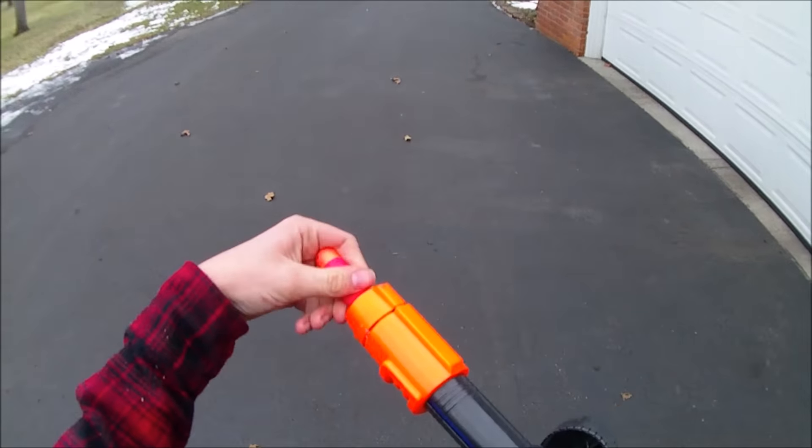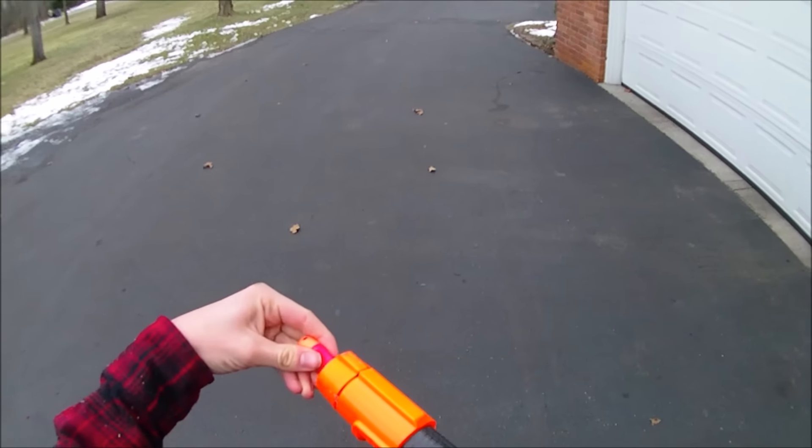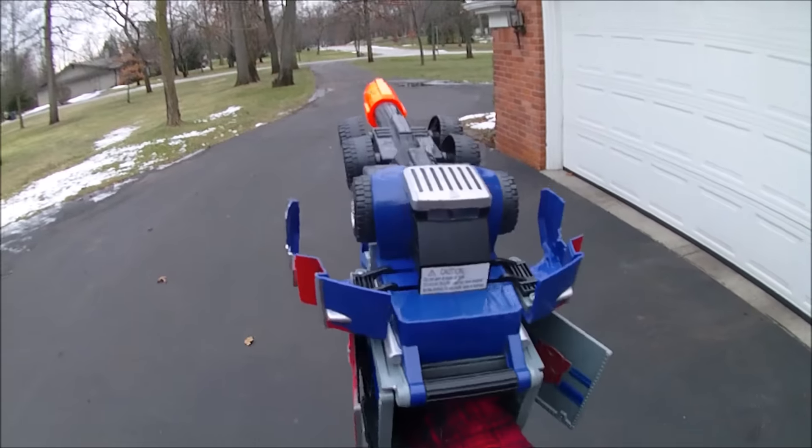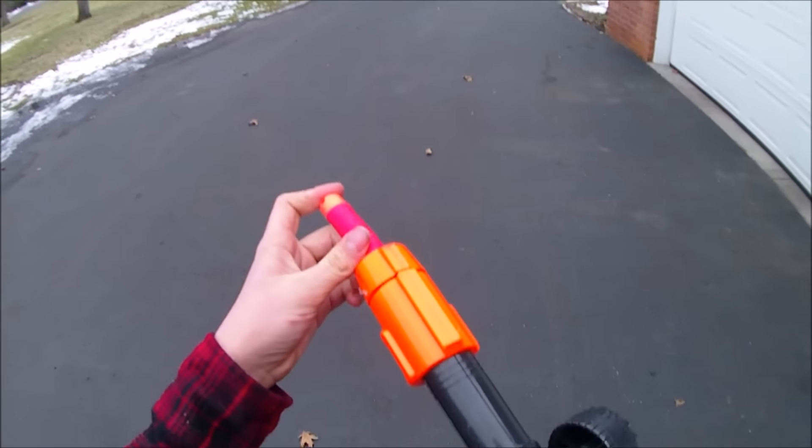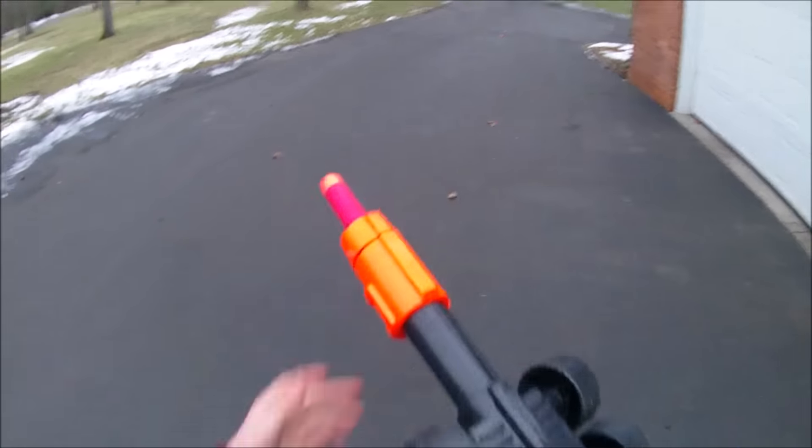Then we'll cram this modern Mega in there. Now, theoretically most of these vintage blasters can — nope, this one cannot shoot this modern Mega, which is sad. Maybe if I just kind of... nope, nothing.